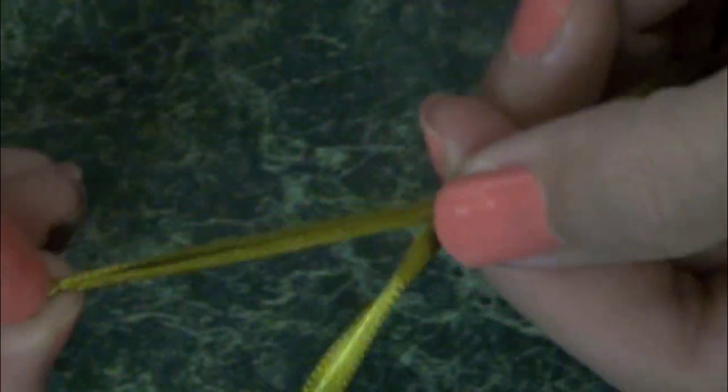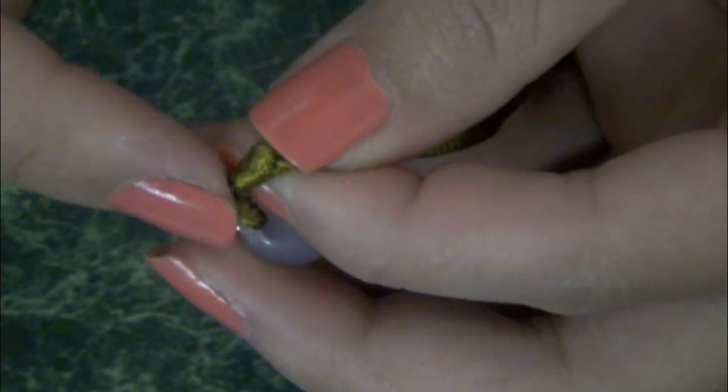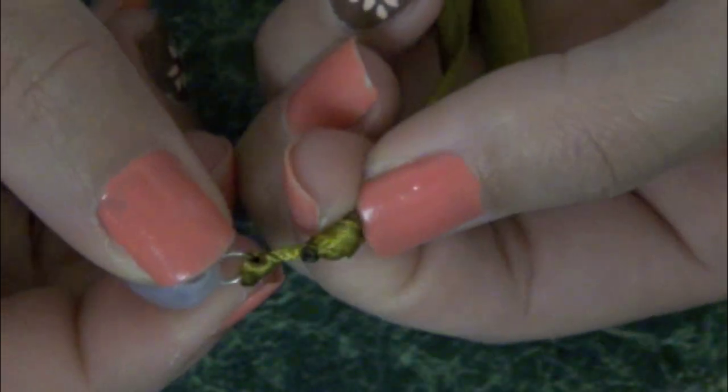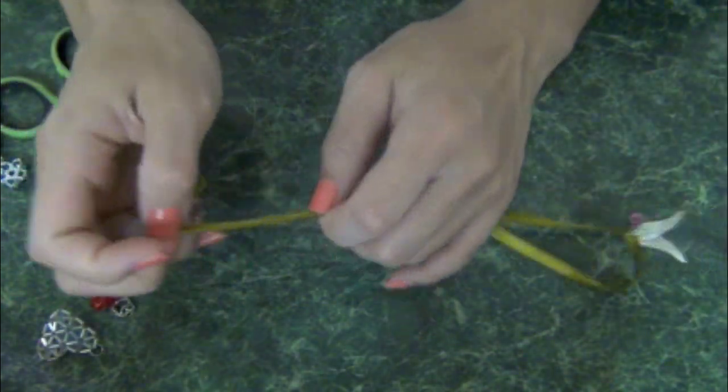It is a good idea to test the knot just to see if you can move it up and down. Then just go ahead and trim it off like what you did earlier, and use a lighter to make sure it doesn't come off. That is pretty much it — I told you it was gonna be super easy, but it is extremely useful.